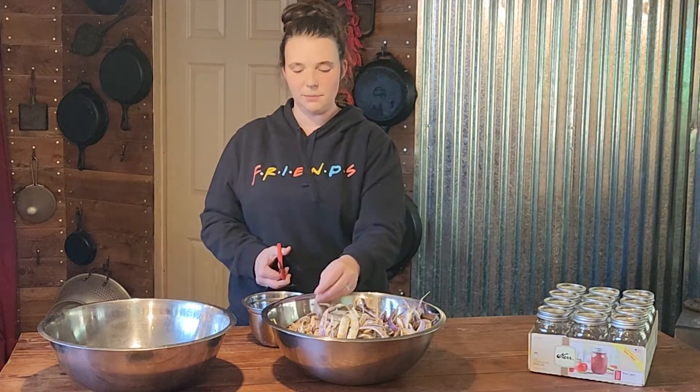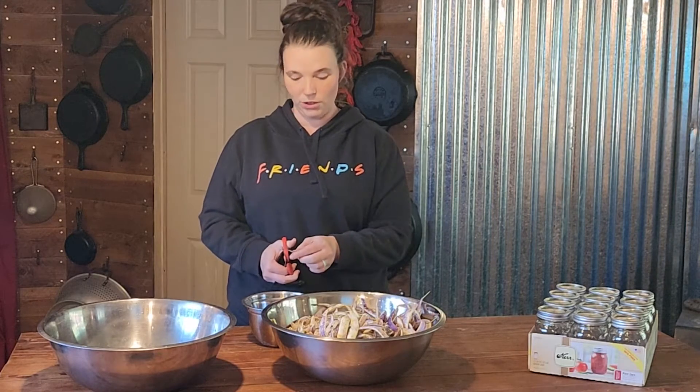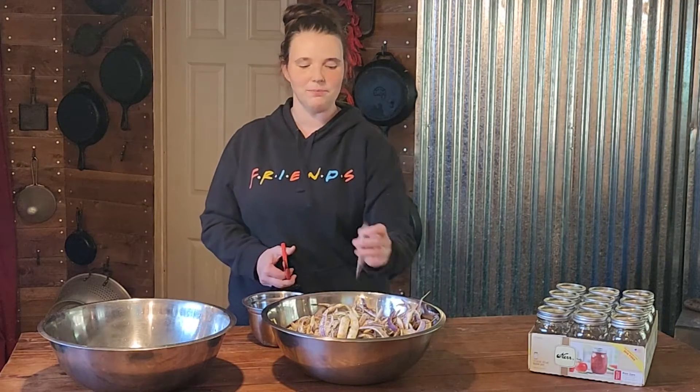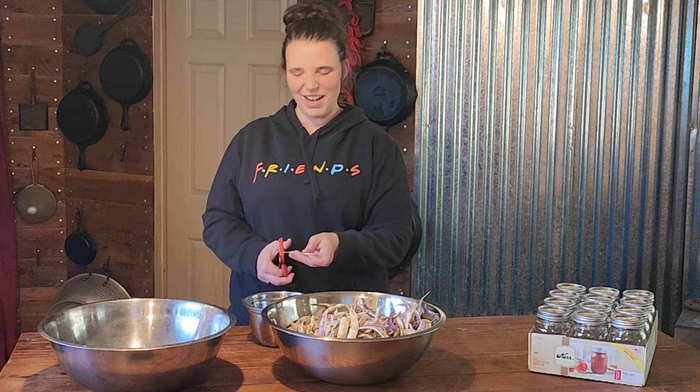I was actually going to make a video specifically just for the dragon tongue beans, but I decided, why don't we just talk about them while I do a canning video — two birds with one stone.